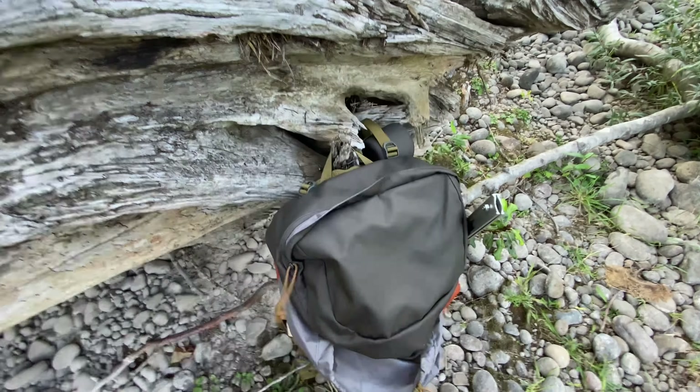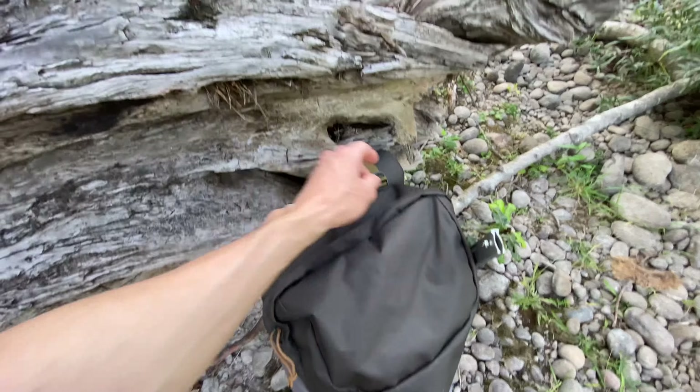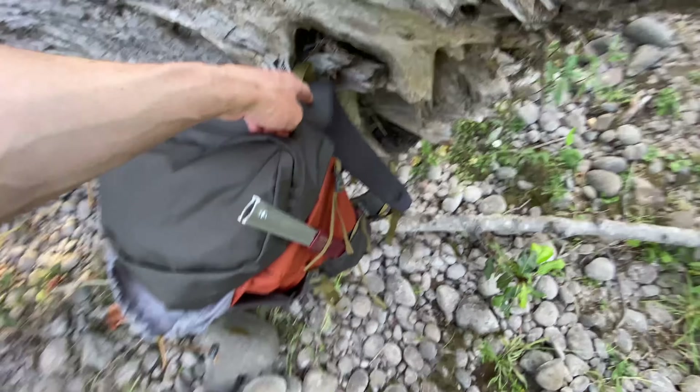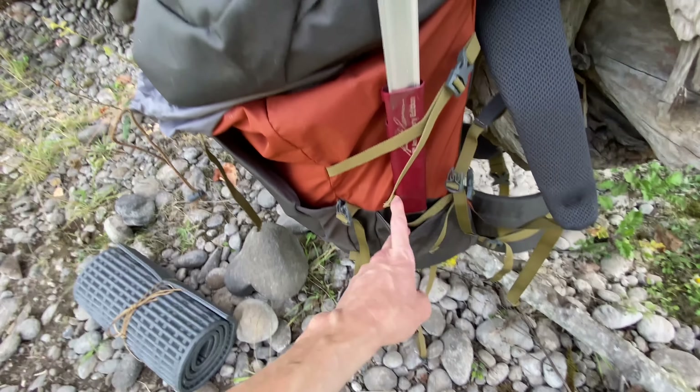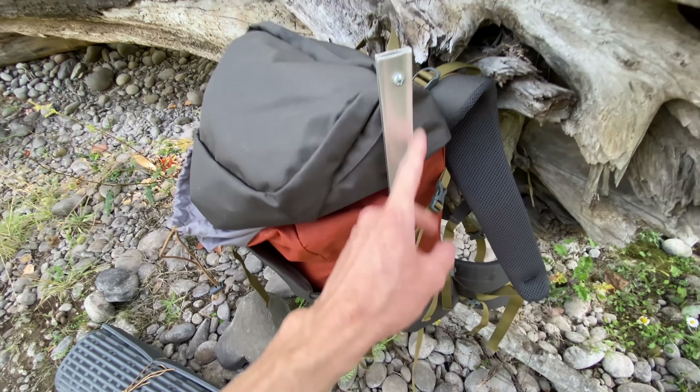It's got the traditional brain on the top, which is not adjustable. It's got load lifters, padded shoulder straps, and a sternum strap, which is good. Again, these side pockets — you could put a lot of things in them.